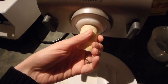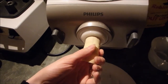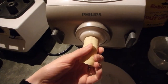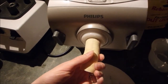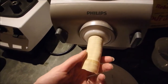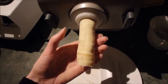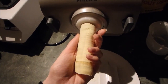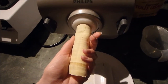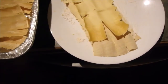Here are some tips for making lasagna noodles with this Philips pasta maker. I find that you have to kind of hold it, otherwise it's going to curl up. And don't stop the machine for like a minute or two, because I stopped it and it dried out literally within maybe three minutes. Keep in mind that lasagna noodles dry really really fast.